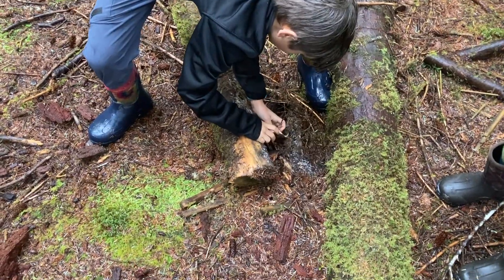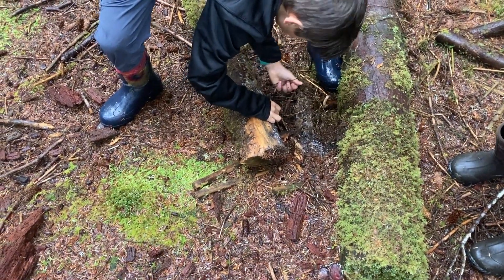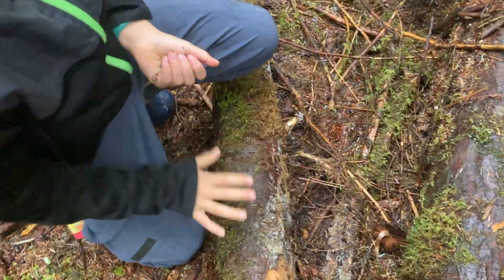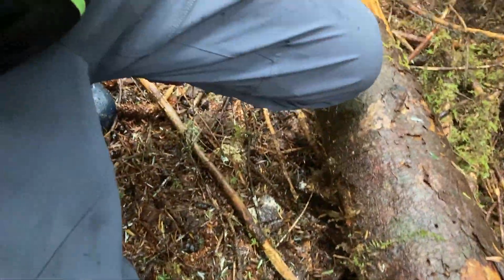Another one! Already another one under the next log. This really is a good spot. Another redback — looks almost the same.